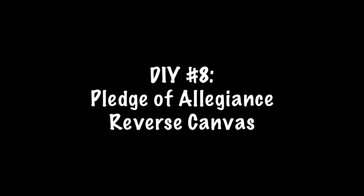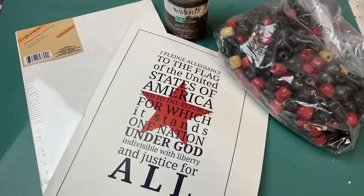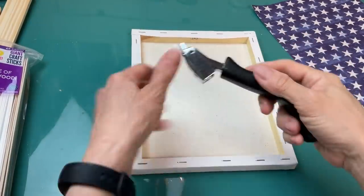DIY number eight is going to be a pledge of allegiance reverse canvas. I found this printable online just by Google searching 'pledge of allegiance free printable,' and I'm using an 8x10 canvas from Dollar Tree, some antique wax, and some beads.